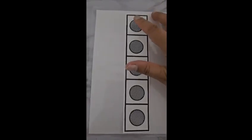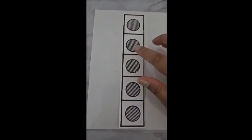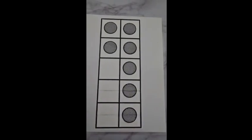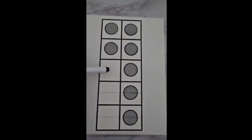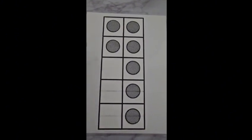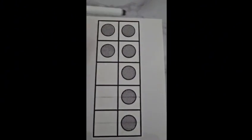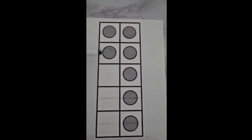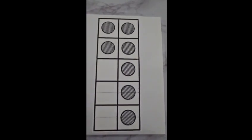Now let's count how many are empty and how many are full. One, two, three, four, seven. We have seven dots and three without dots — one, two, three. All together we have ten boxes. In our ten boxes we have three without dots and seven with dots. Well done.